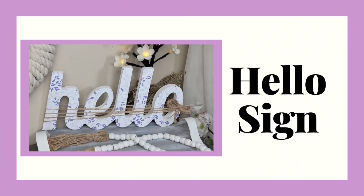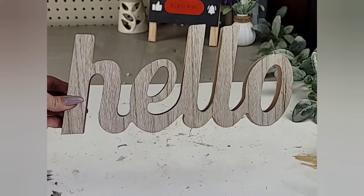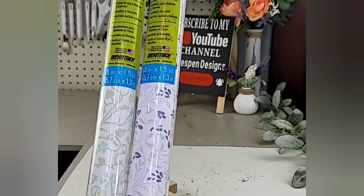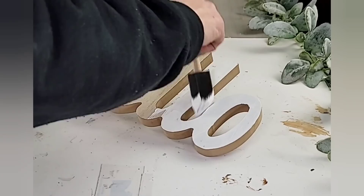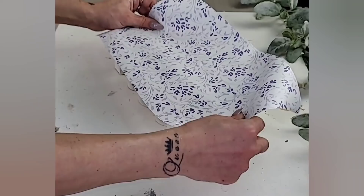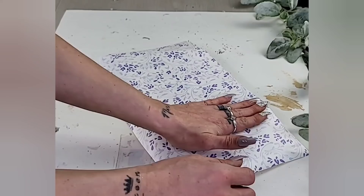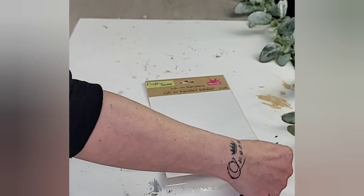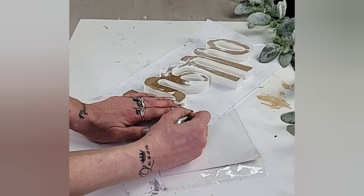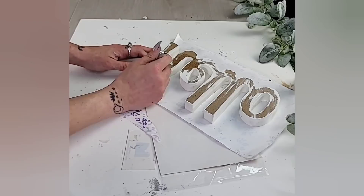DIY number two is this super cute hello sign. You're going to need one of the hello cutouts from Dollar Tree. Have you guys seen the new contact papers at Dollar Tree? They have so many new styles and beautiful colors. Starting off, paint the entire hello cutout with white chalk paint so that when you add the contact paper, the colors really pop. Then cut off a piece of contact paper wide enough to go across the hello cutout, place it on the front, and make sure it's nice and smooth.